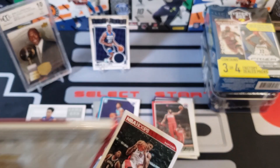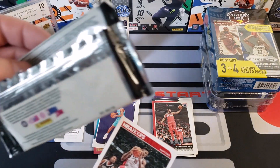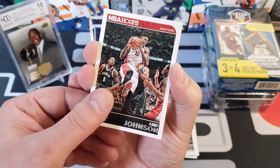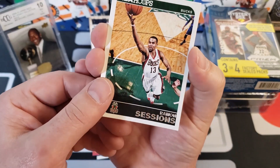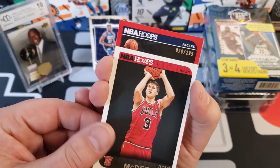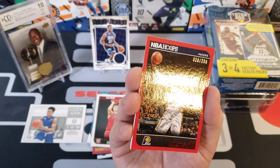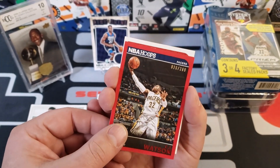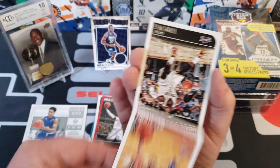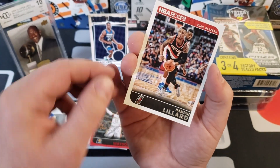I didn't even look to see what this other pack was from. There's no UPC, so this is probably out of a blaster. Somebody let me know in the comments if you know what those packs came out of. We got Amir Johnson, Raymond Sessions, Patty Mills — he's been around for a while — Doug McDermott. Here's a rookie — oh, we got a numbered card! A CJ Watson numbered 20 out of 299! Also got Valanciunas, Kyrie Irving, Andrew Nicholson, and Damian Lillard!